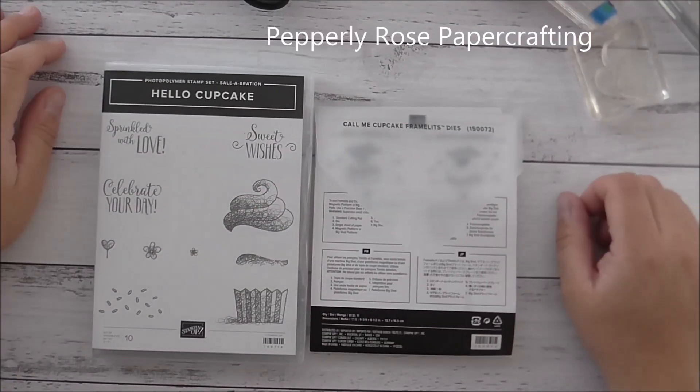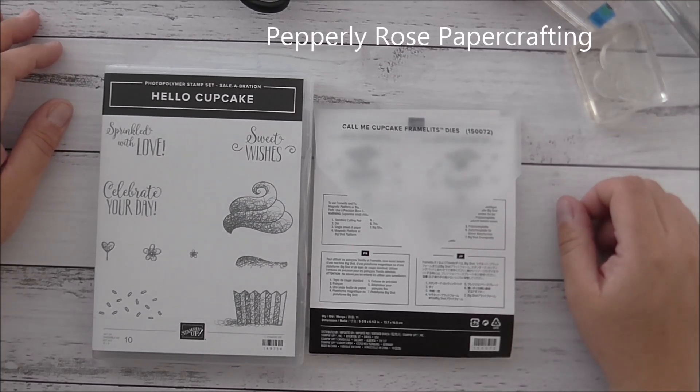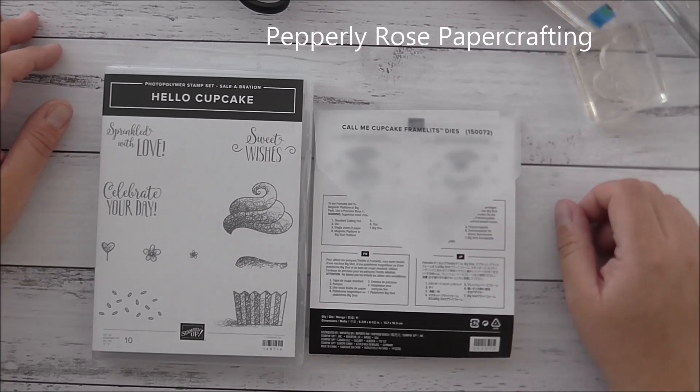Hello everyone, it's Marie here from Peppely Rose Paper Crafting. I'm an independent Stampin' Up demonstrator here in Australia. Thank you so much for joining me.